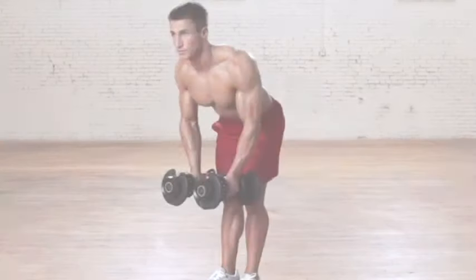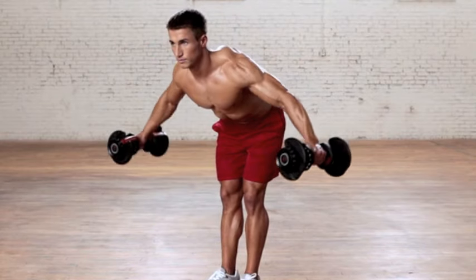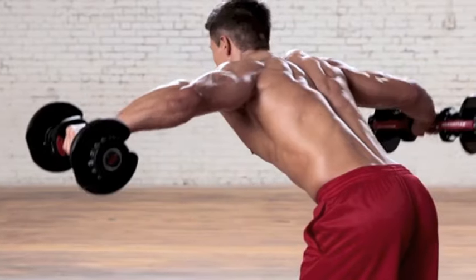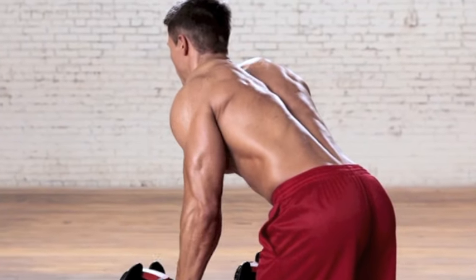With your arms hanging straight down and your elbows slightly bent, slowly lift the weights to where the hands reach shoulder level or a little before shoulder level. Then lower the weights stopping just short of relaxed and repeat.